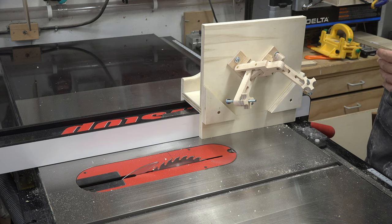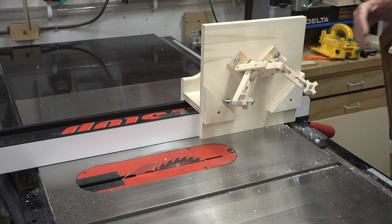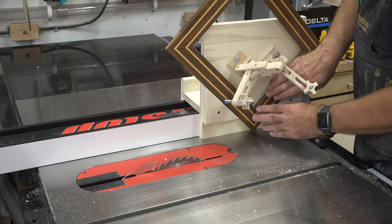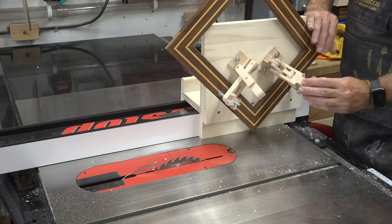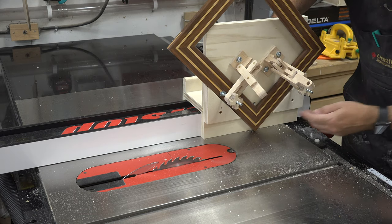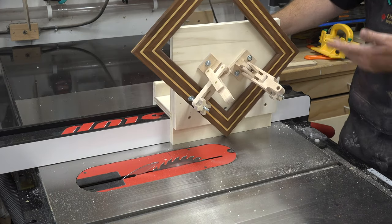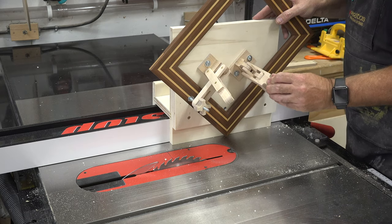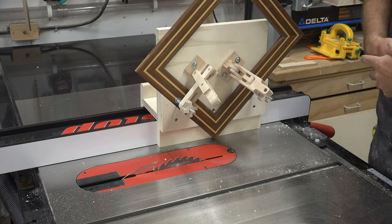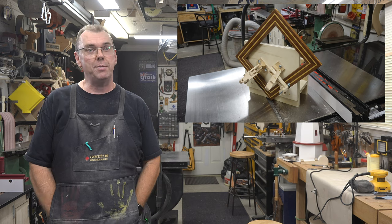Sand everything really well and get it glued and screwed. If you followed along, you should have something that looks like this. To use it: place your frame in the jig resting on the little triangles, make sure it's firmly seated, and lock it in place with the shop-made toggle clamps — it won't go anywhere. Set the height of your spline in your frame, follow through with the cut, rotate 90 degrees, clamp it down again, follow through with the cut, and do that all the way around until your splines are cut.